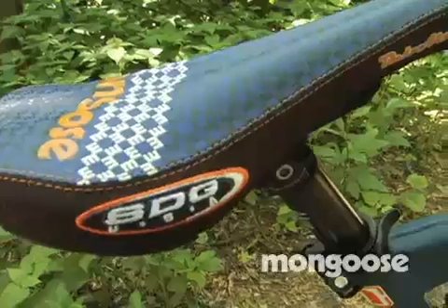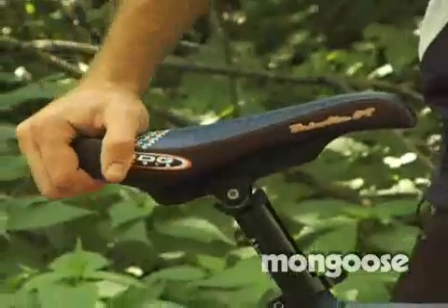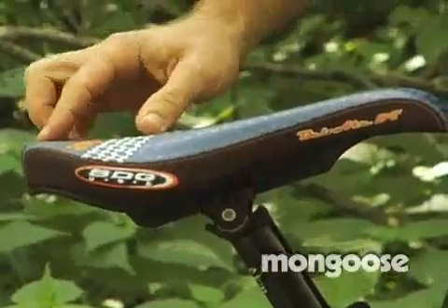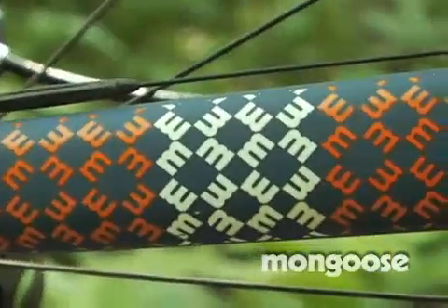SDG is handling the saddle. You've got the I-beam saddle — very tough and lightweight, easy to adjust with just one bolt. And they were nice enough to do up a custom cover for us on this, just to match our graphics.